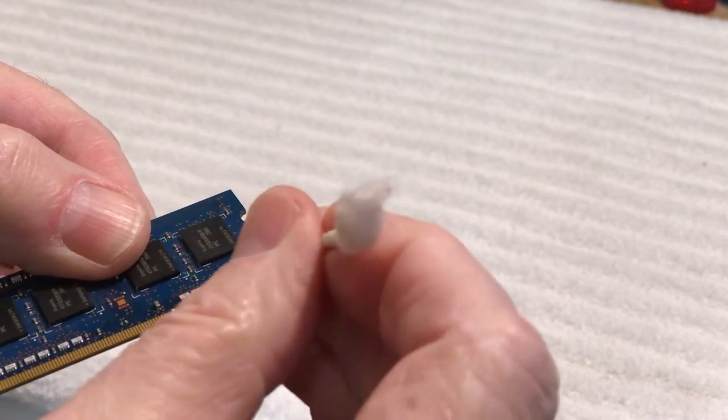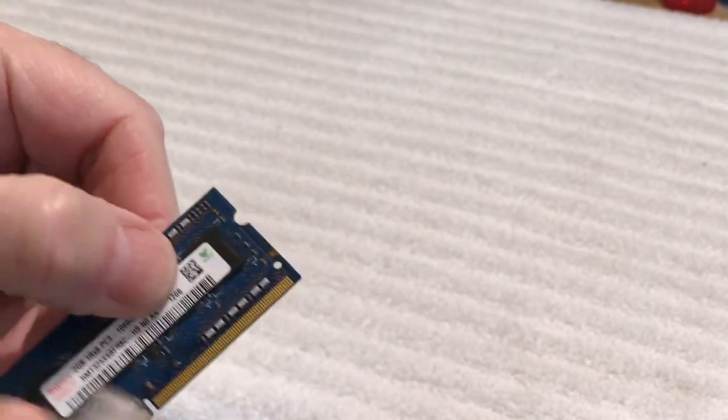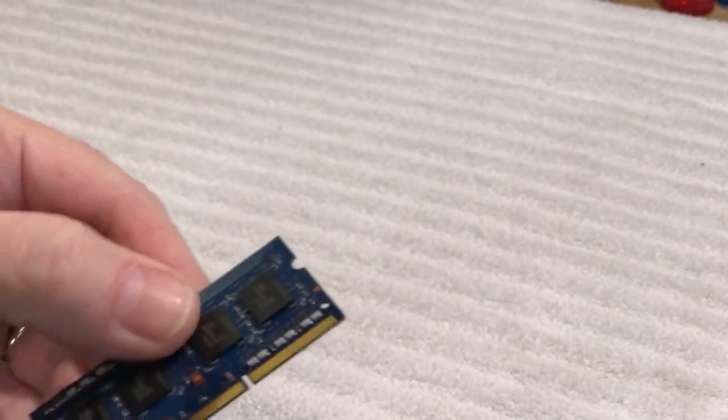If you get a little cotton from the Q-tip on the contacts, just pull it off. You can take a tiny modeler's paintbrush — one that's never been used — that's really nice to get in there and remove any little residue left by the Q-tip.